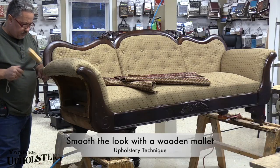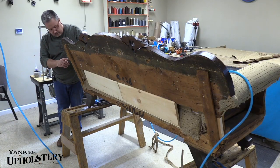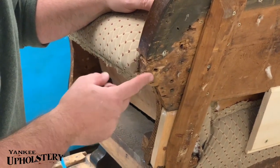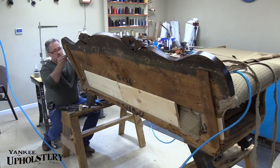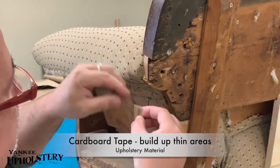I just flattened that out — there, that looks good. See right here — even though we don't have what we need, when they just made it they didn't really care. They tacked right there. See what I can do with that — I can use cardboard tape. There's a way we can do that — build it out.